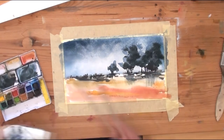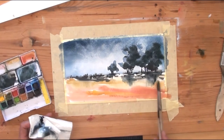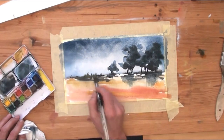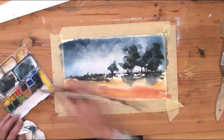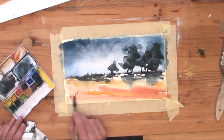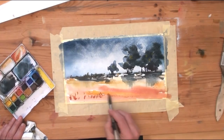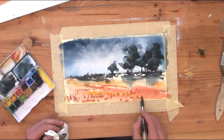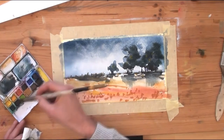Now I am adding some greens and shadows on the bottom of the trees and intensifying the color on the bottom with yellow and red. With this dark orange I give the illusion of grass in the foreground.